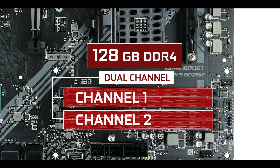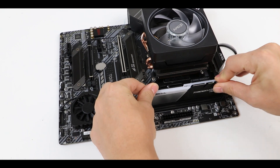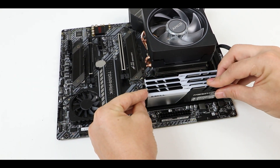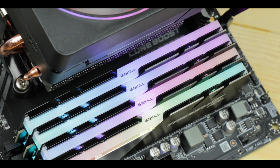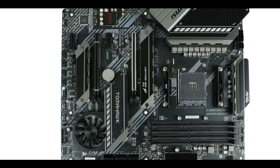Memory-wise, the MAG X570 Tomahawk supports up to 128 gigabytes of DDR4 in a dual-channel configuration, clocking up to 4.6 GHz. More realistically, this board handles higher clocks like 4.2 GHz without much problem. I overclocked up to 4133 MHz and saw no issues on the first try — which is exactly what you want to see on a board at this price range.